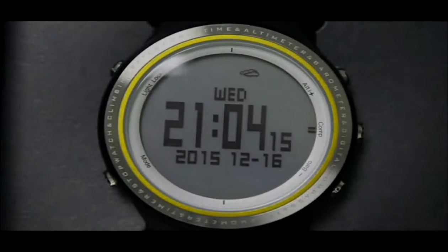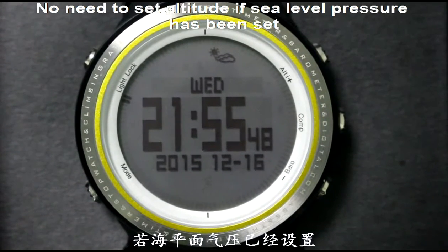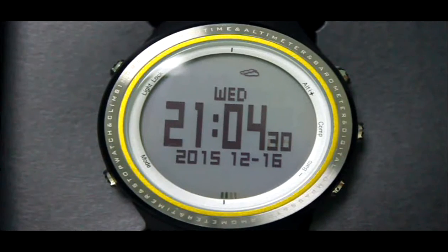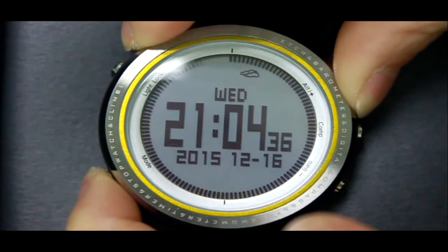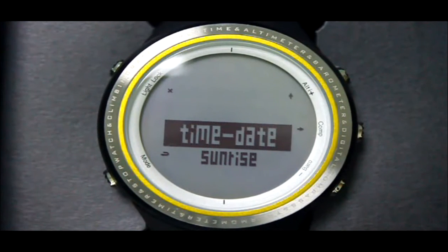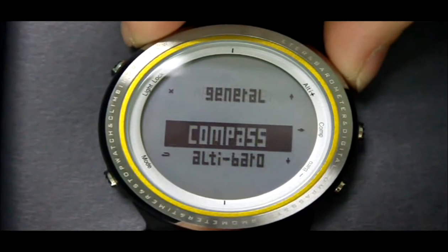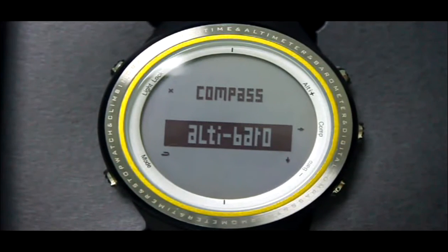Before using the altimeter function, you need to set the C-level altitude first — though this is not needed if the C-level air pressure has already been set. Press the Alt button to enter the setting menu, switch to Alt Barrel, then press the Alt button twice to set the altitude value.